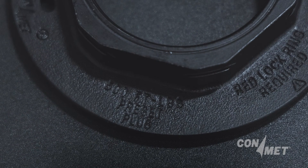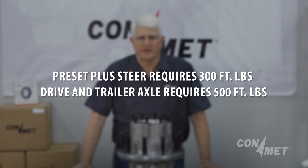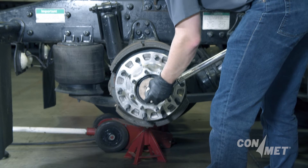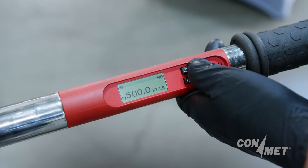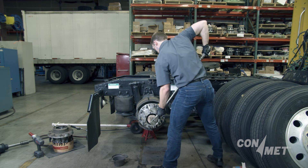The torque spec is on the face of the spindle nut. Preset Plus steer hubs require 300 foot pounds of torque, and drive and trailer hubs must be torqued to 500 foot pounds. With a torque wrench, apply the specified torque for the class and axle position available in our ConMet service manual or on the ConMet Preset Plus service card.